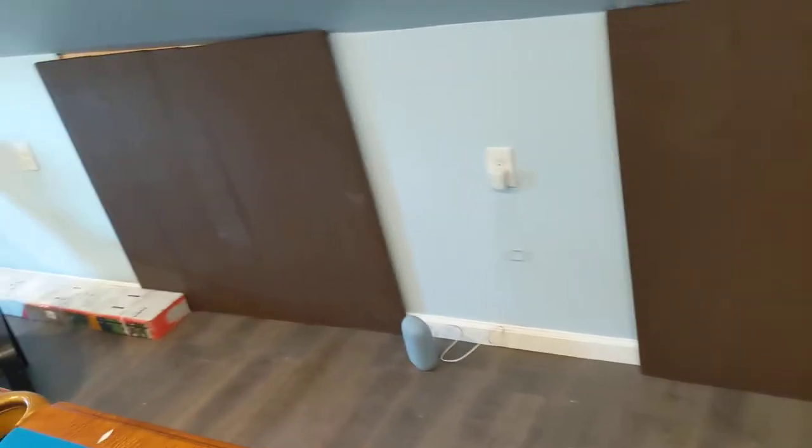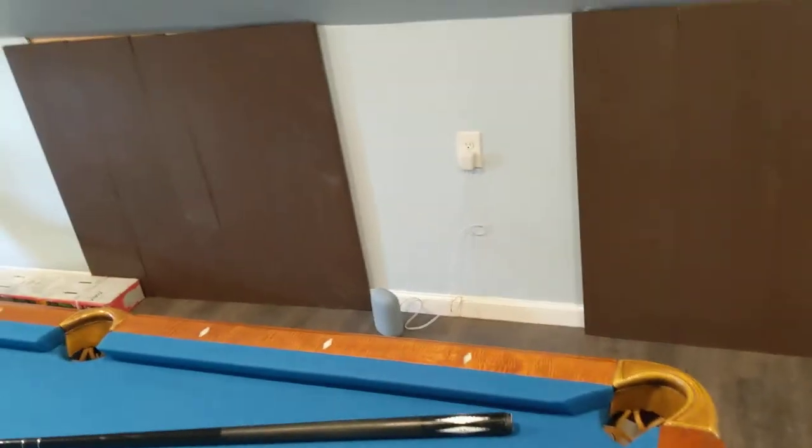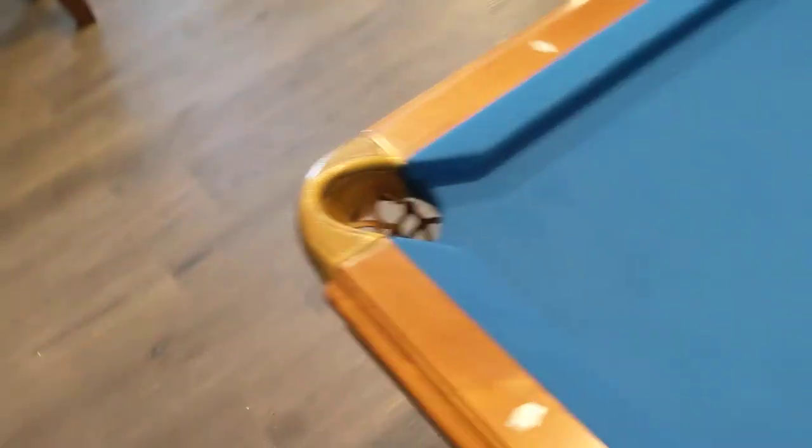I had these spaces as well, so what I did was build these access panels to quickly access the space. There's nothing holding them up except gravity. Originally I was going to put barn door slides, but that was too much work — maybe I'll do it sometime later since I have the hardware.